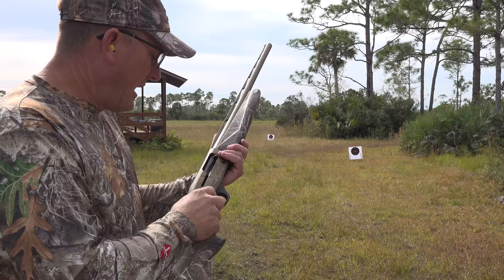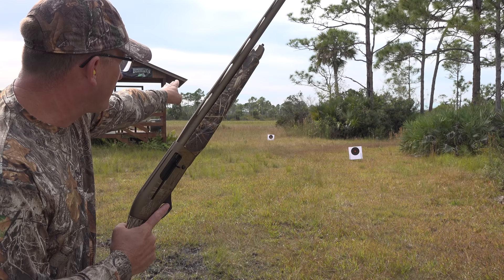I'm shooting number six Fast Steel. First target is 20 yards, second shot is 40 yards. Let's see what it looks like.